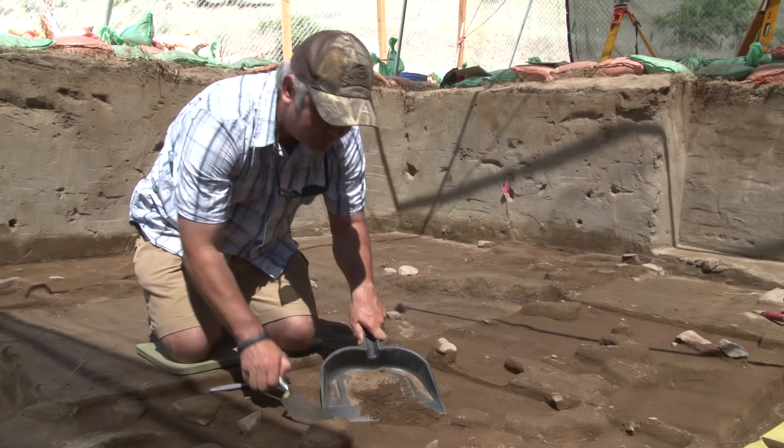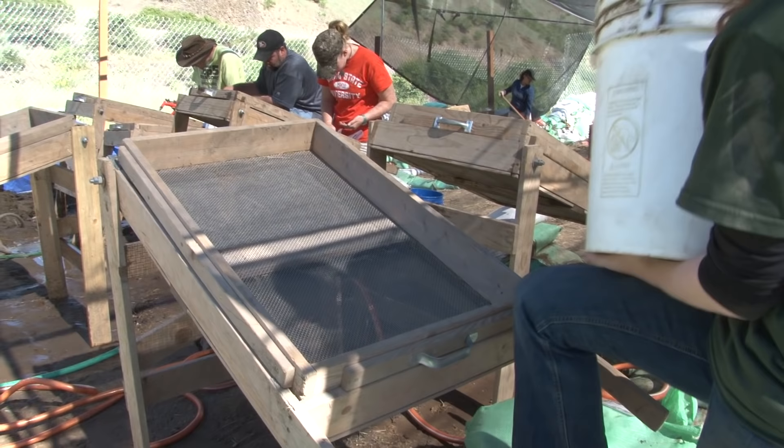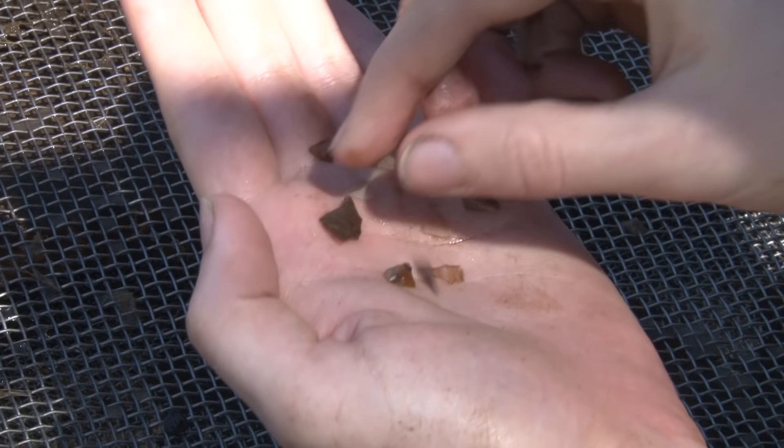So as I trowel this dirt into the dustpan, I'm going to put it into a bucket, and that bucket will go off and have everything get screened. The students will pass the dirt they've excavated into a set of screens, and we use water in order to wash the dirt away and expose artifacts. The things that we can find with wet screening include very fragile items, things that wouldn't necessarily show up if you're processing the dirt by dry screening it.